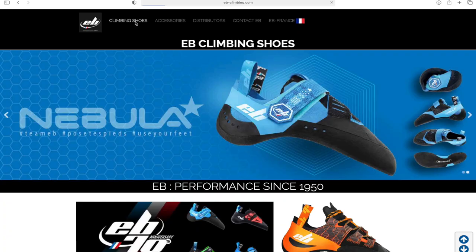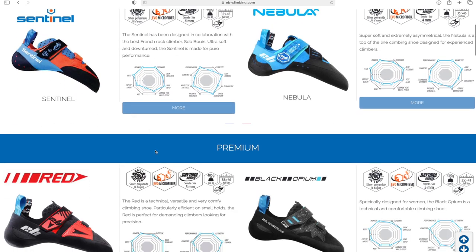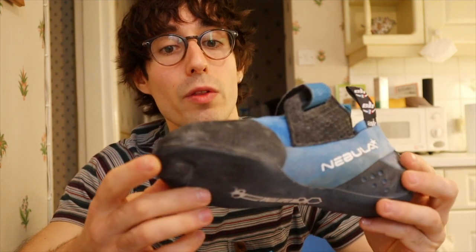Coming back to the things I really like: they are vegan — in fact all of EB's shoes are — which means they don't use any leather, they are made with synthetic material, and as a result the shoe doesn't stretch much with use. In terms of fit, I have a rather narrow foot and it suits me really well. My street size is 42.5–43, that's UK 8 to UK 8.5. For climbing shoes I can go all the way down to 39, and these Nebulas are 40s and they feel quite tight although still comfortable.